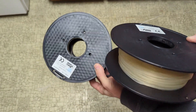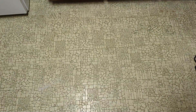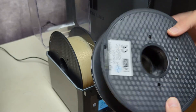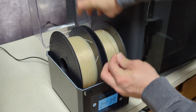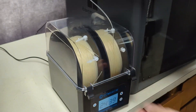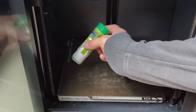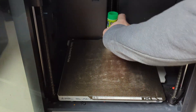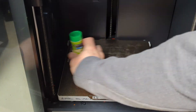Since they only come in about 500 gram rolls, I had to purchase two so I could print a full-size basketball. Before I ever print anything with PEBA filament, I always put the rolls in the dryer for a few hours. After the filament's ready, I run it directly from the dryer into my printer and continue drying while it's printing. I also put a good amount of printer bed glue on the print bed for adhesion and as a release agent so the basketball can be removed after printing.